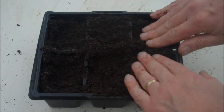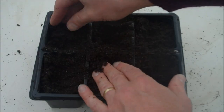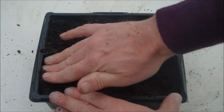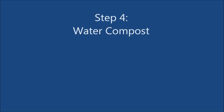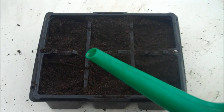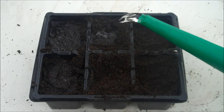Lightly press the compost to remove any air. Step 4: Water the compost. We are doing this at this stage because if you watered it after you added the seeds it could wash them away.